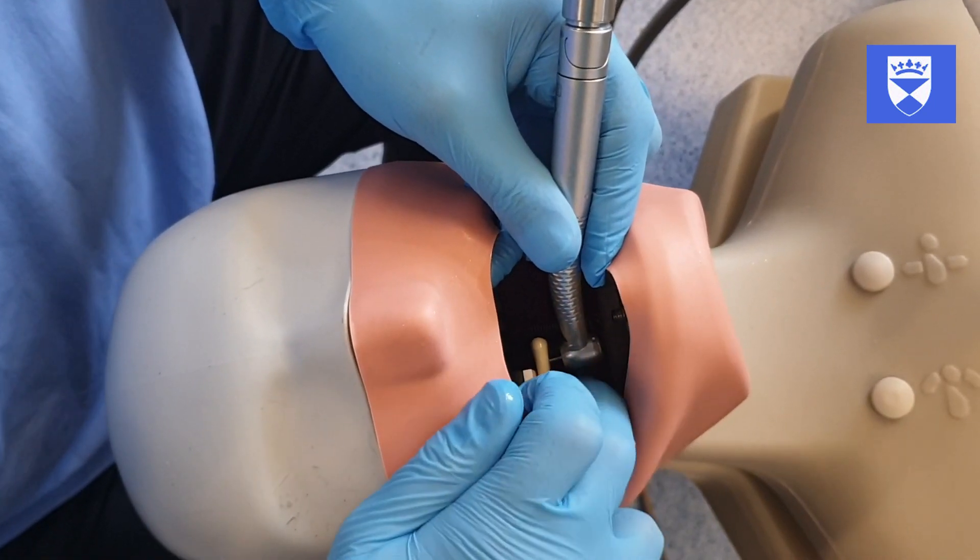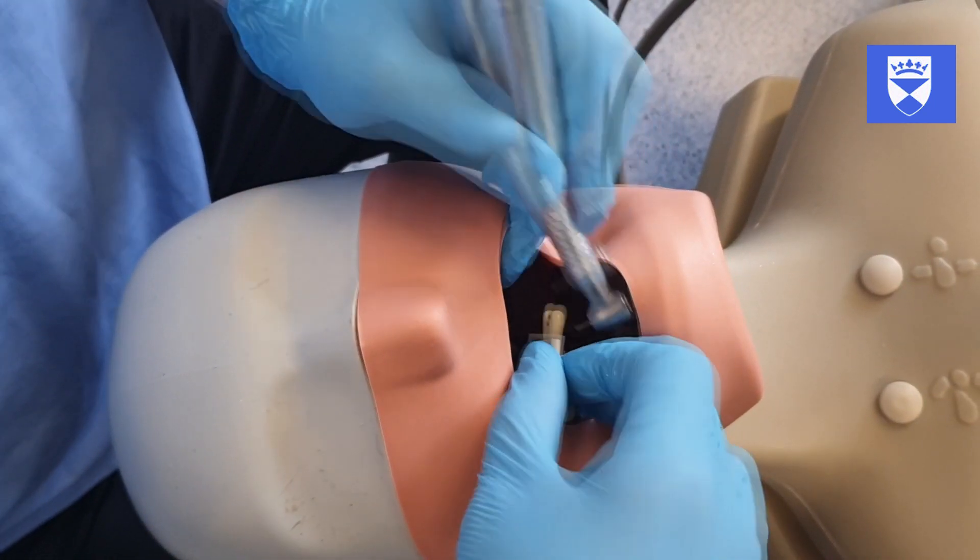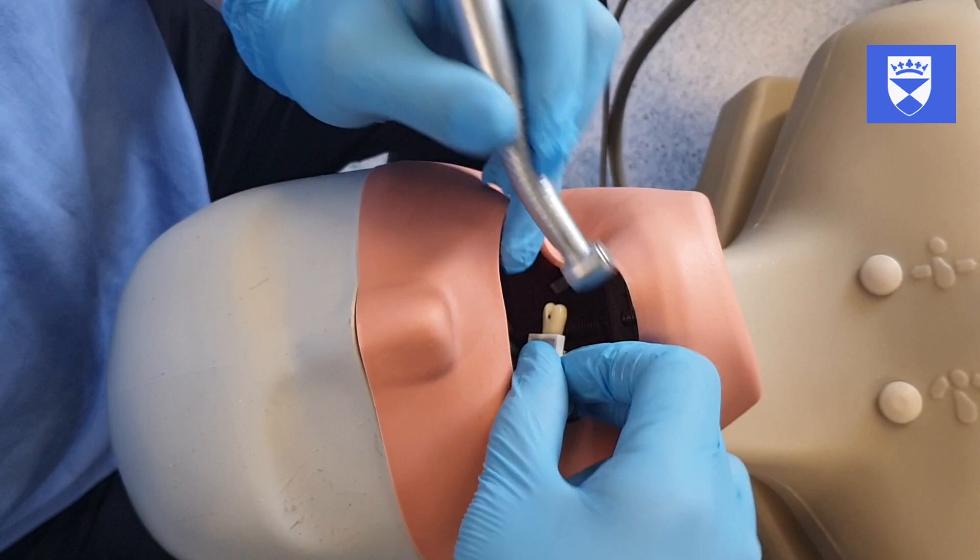If we apply too much pressure to the blocks they will disconnect. This gives the students some proprioceptive feedback.